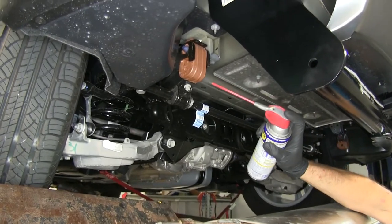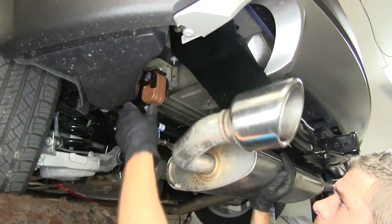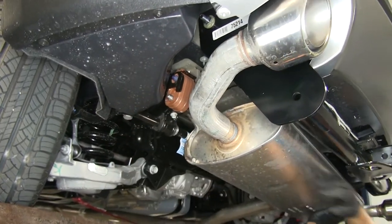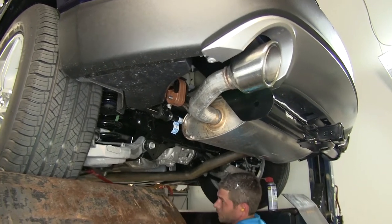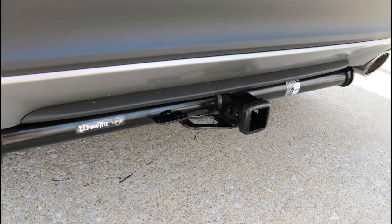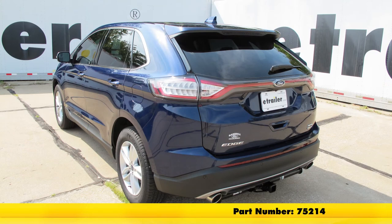Now we'll get our exhaust raised back up into position. You'll want to re-lubricate those isolators and then just slip them on. With those in place, we'll take down our safety strap and our hitch is going to be ready for use. That completes our installation of the Draw-Tite Custom Fit Class III trailer hitch receiver, part number 75214, on our 2016 Ford Edge.